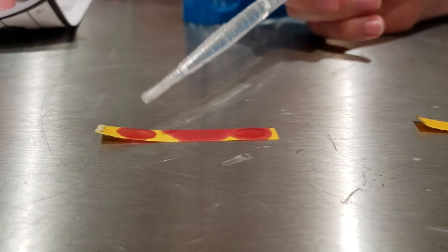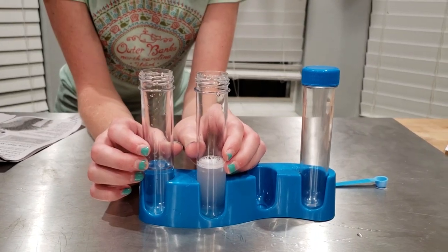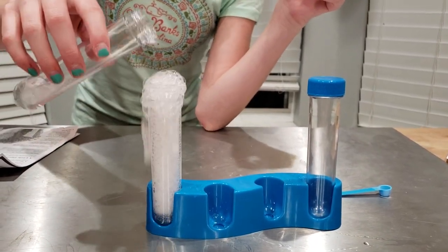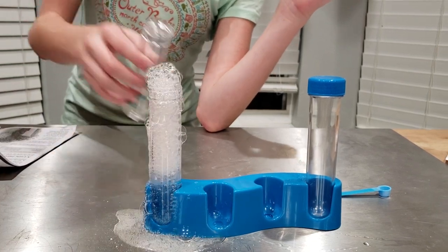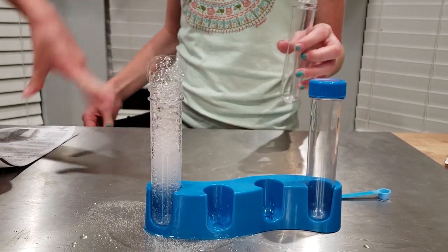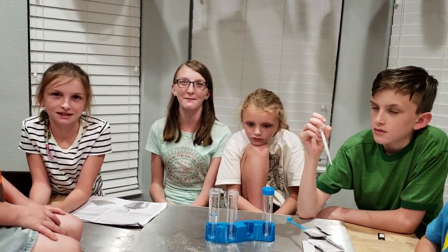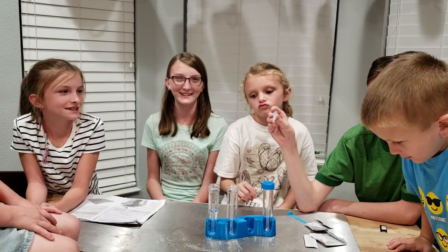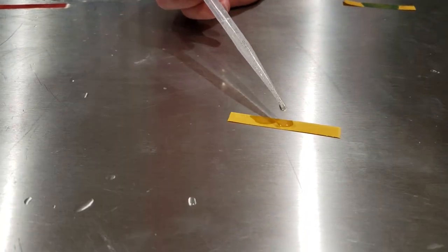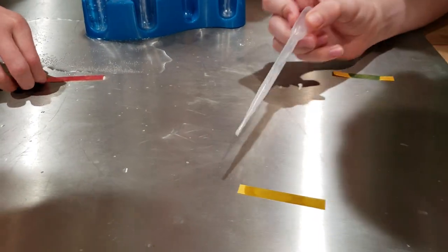Now let's mix them together. Now we're going to test the mixture and see if it's an acid, a base, or neutral. It's neutral! So an acid and a base make a neutral.